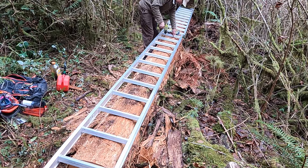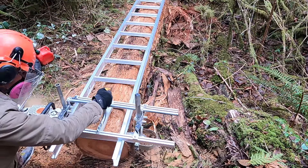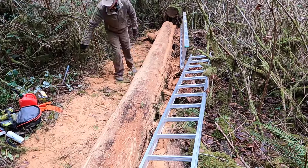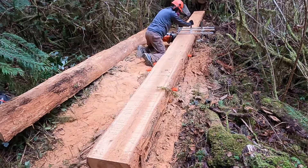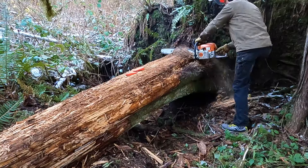Getting the first cut to be straight and free of any twist is critical, and I spent more time than is shown here getting the extension ladder leveled and set. After making that first cut I could see that the wood was in amazing condition. This first beam is about 7 by 12 inches and I cut it into the two main beams that when finished were 3 by 10 inches by 20 feet long.